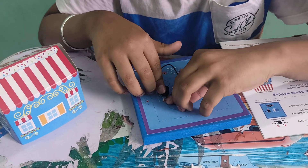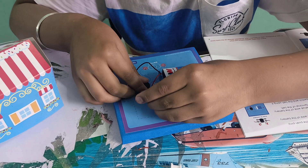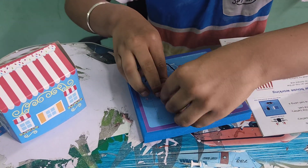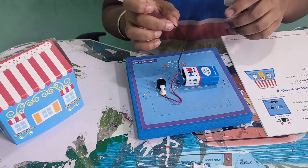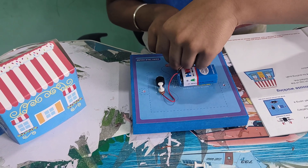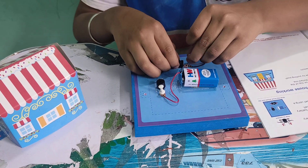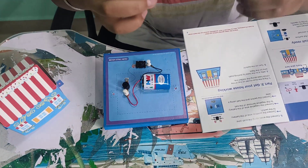We have to use this wire and keep it over here like this. We have to press it tightly because the current should pass. Then this wire should go over here. We have to take the switch, keep it like this, and attach these two together.